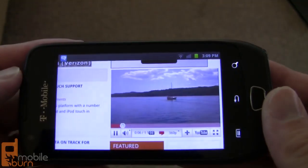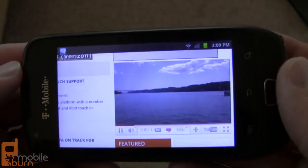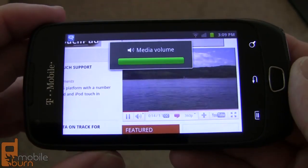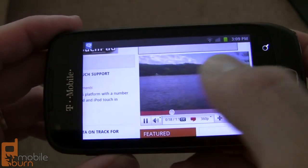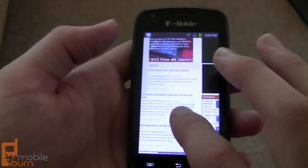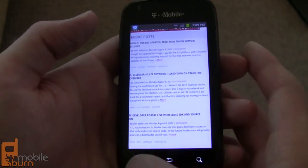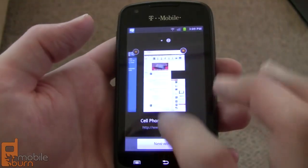An embedded video plays — it's a clip from MobileBurn showing the Motorola Photon 4G for Sprint, which is capable of recording 720p video at 1280x720. Playback on the Exhibit 4G isn't terrible. Along with pinch to zoom, the browser also has double-tap to zoom. Hitting the menu button and going back to windows, you can access the other browser windows already opened.